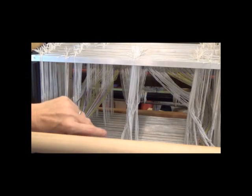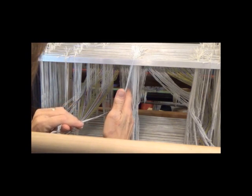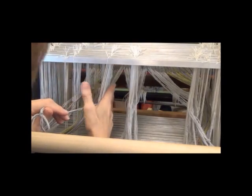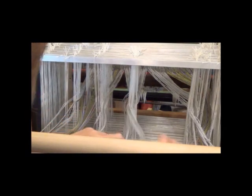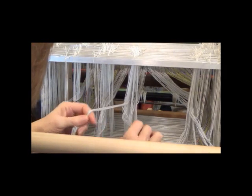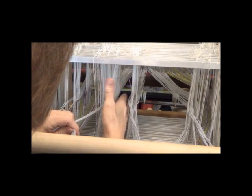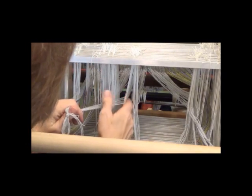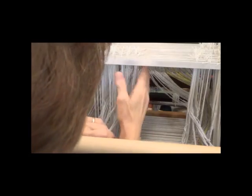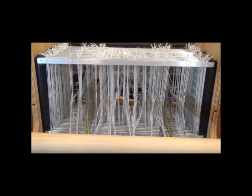Once I have all of my heddles threaded, I'll need to move them back into position. I'm just going to slide my hand in and gently ease them over so the warp threads are coming out perpendicular to the reed, doing one small section at a time. It helps to put my whole hand in and move them at the top and bottom. They don't have to be perfect at this point, just more or less lined up and aligned with the reed.